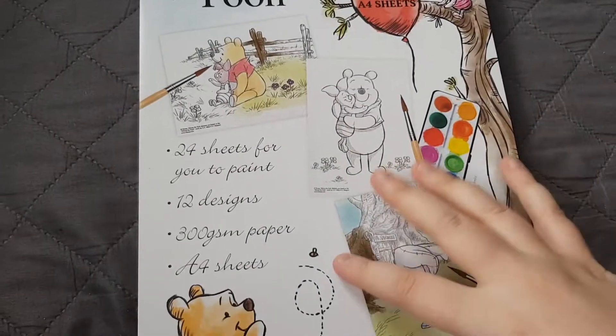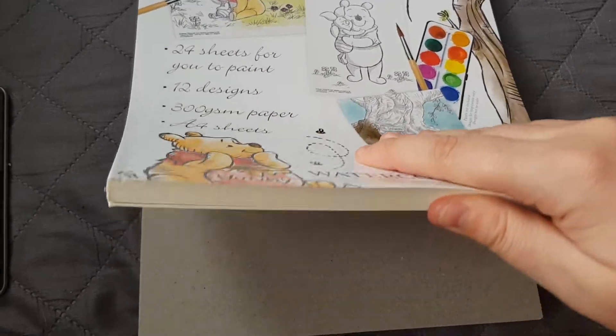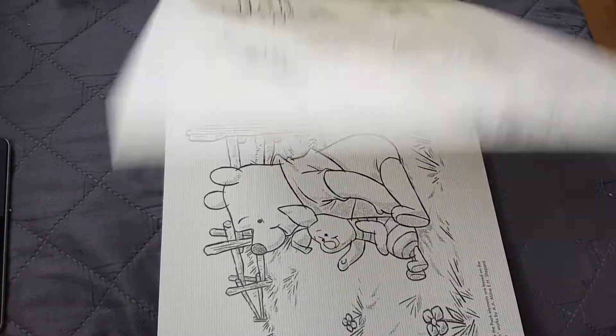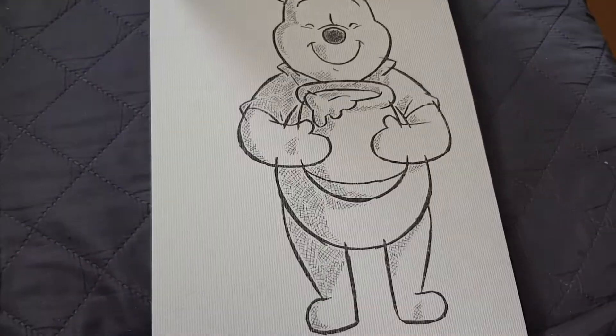The final pad I got is 24 A4 sheets, same gsm of paper — you paint the designs but they're A4 this time and not cards. I'll give you a quick flip through. These are a lot more intricate than the cards, so I think these will be the last ones I fill in, but I don't want to ruin them because they are so beautiful.